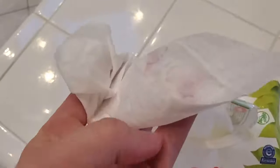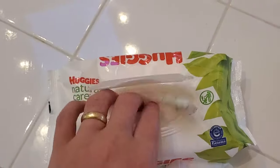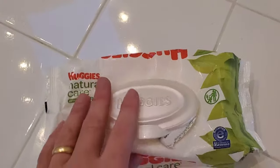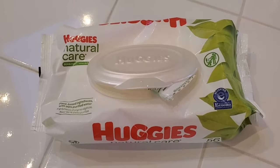I use them to clean the backup camera on my car. I use them to clean off cameras that I use professionally. So even if you don't have a kid this is a good option because it doesn't really leave that residue when you're going to clean something with it, as well as just the obvious reasons that you need wipes for the baby.